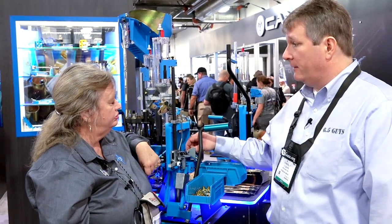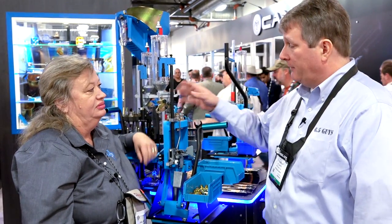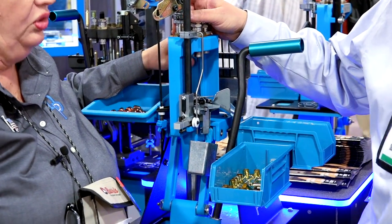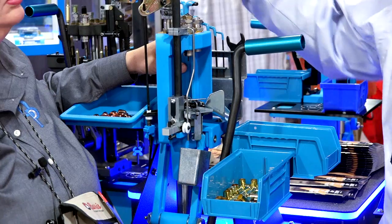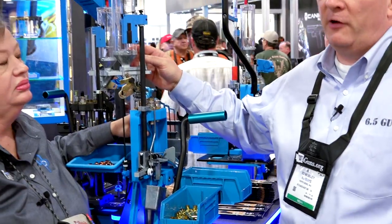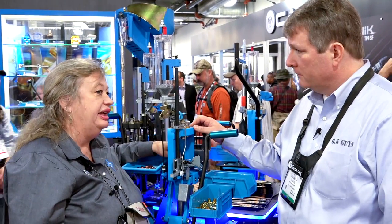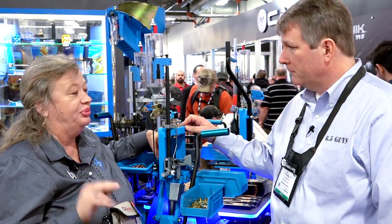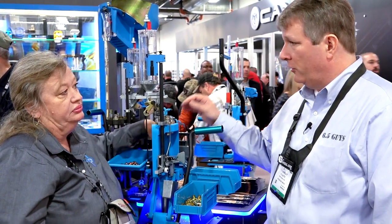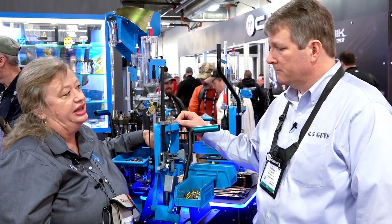I personally like the manual indexing. I actually find that that does give me more control. You can use either a powder funnel if you want to use an external scale with extruded powders. But as you've seen in our load development video, you can fill this with a ball powder. And as you saw in load development part two, we were hitting targets up to 1,400 yards with this. And because it's manually indexing, does not make it not progressive — it's still doing four cases at a time.